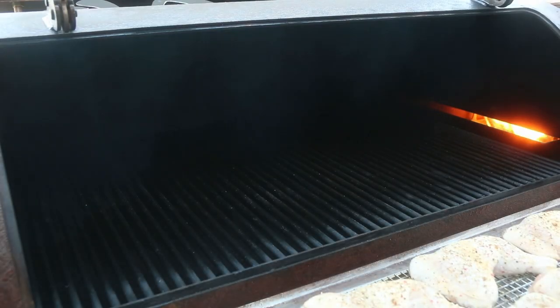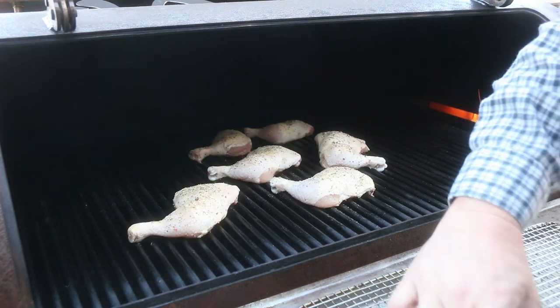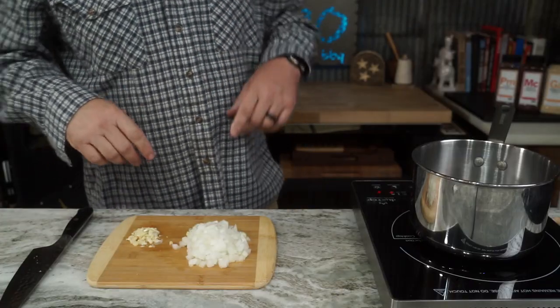You've seen this done a hundred times before. Just throw it on the rack, no particular order — we're not really caring, it's just chicken. Close the lid, let it set in there for an hour, and then we'll come back and check on it.